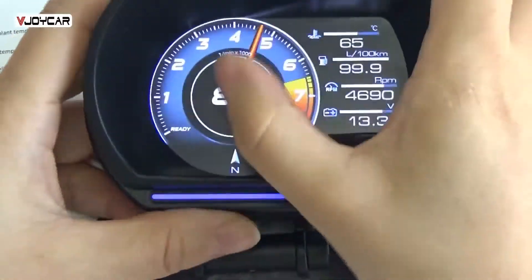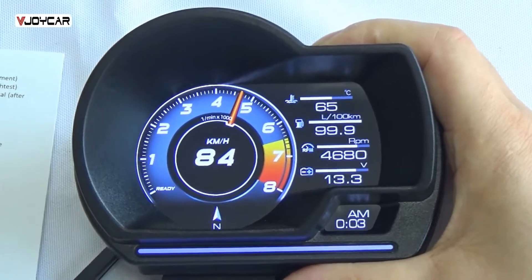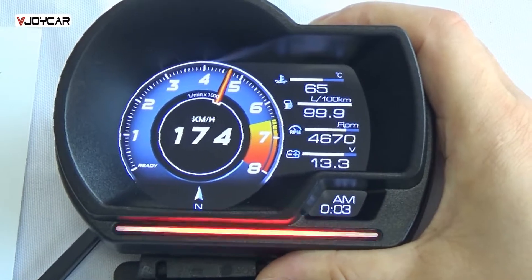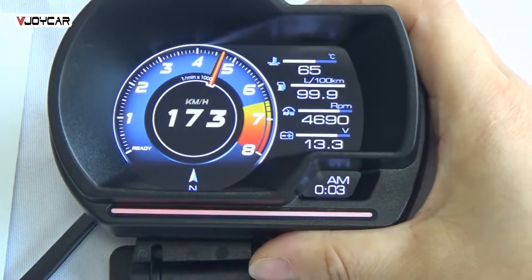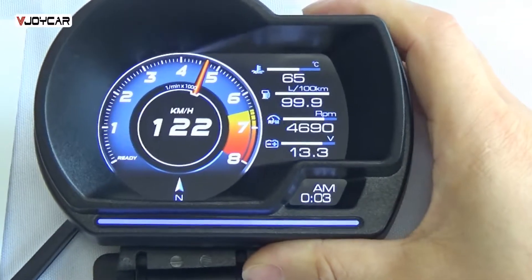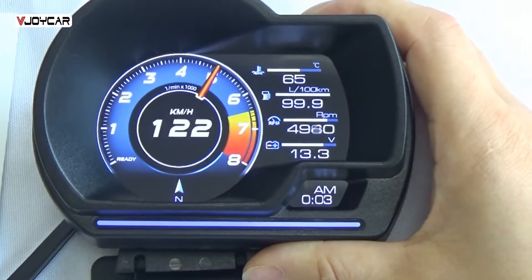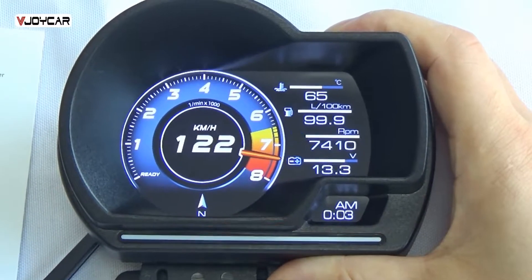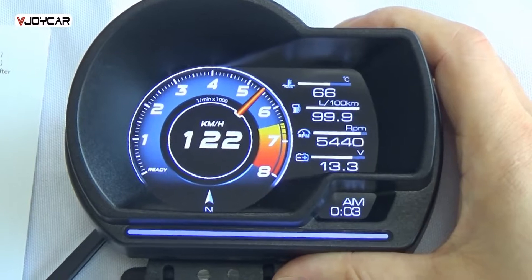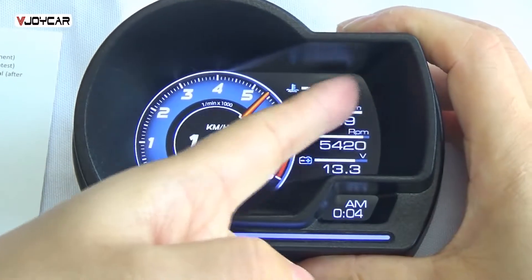Let me show you when the value changes, what happens on the device. Let me change the driving speed first of all. Speed alarm. Now let me change the RPM. This is the RPM value and this RPM bar also. Let me change the coolant water temperature. This is the coolant water temperature.